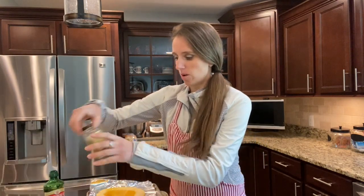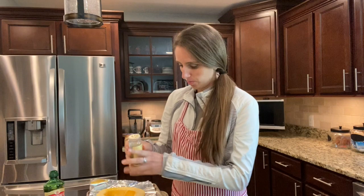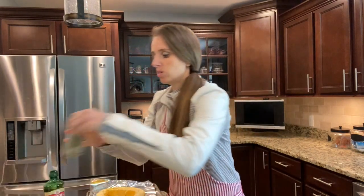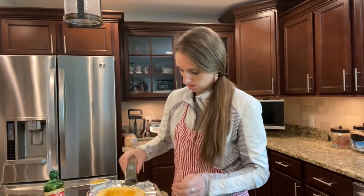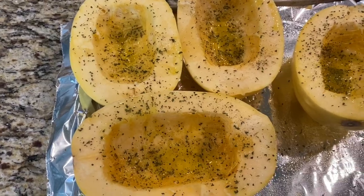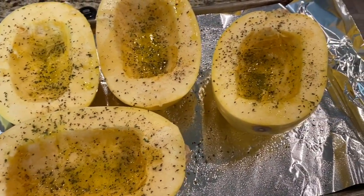Then we're going to season it up with some oregano, just a sprinkle, some parsley, then some salt and pepper. Once you get them seasoned, it should look something like this.